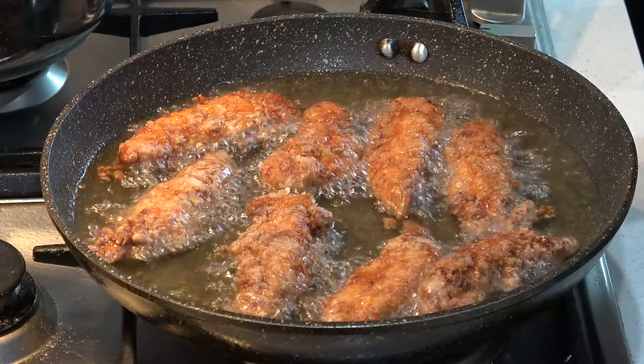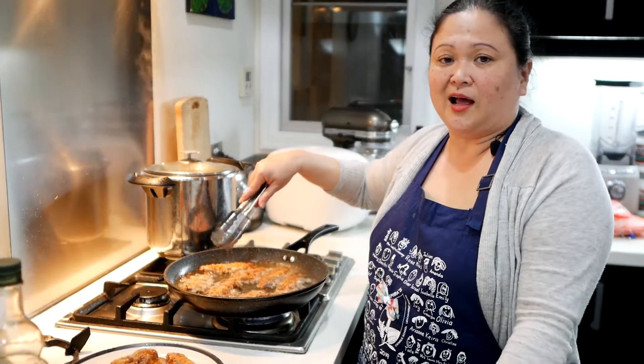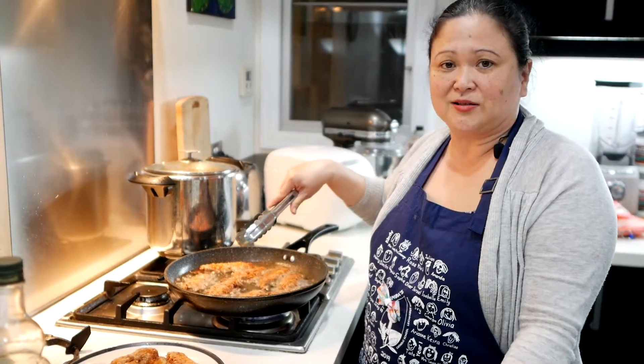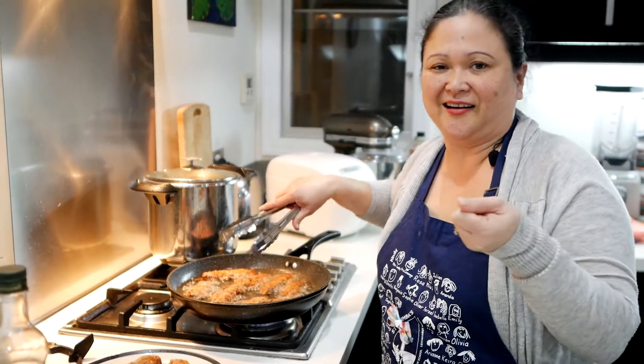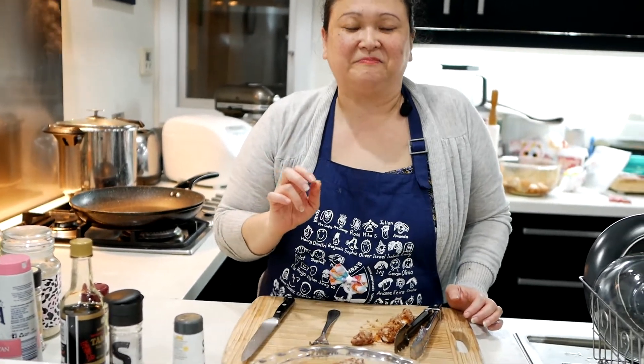I've already cooked the chicken and let it sit for a few seconds. I made sure the oil reheated to the correct temperature and then decided to refry them again so that the batter gets crunchier. It looks like the crispy fried chicken is really cooked — I'm going to taste it now. Mmm, really nice and crunchy!